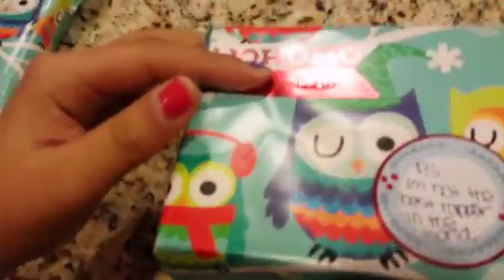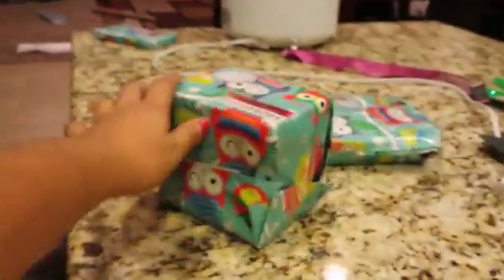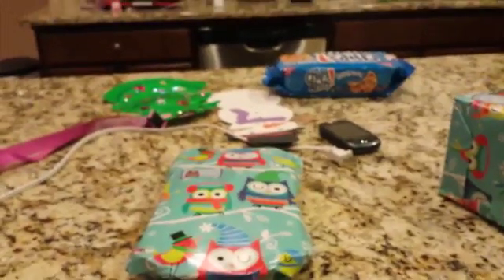On this top one it says 'Ho ho ho, to my teacher, from Vivian,' and over here I put P.S. I'm not the best wrapper in the world. You might think it's pretty good, but look over here — I already showed you the first one. My sister Natalie laughed at it.